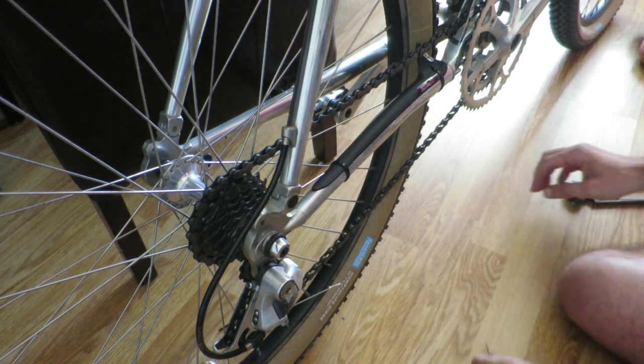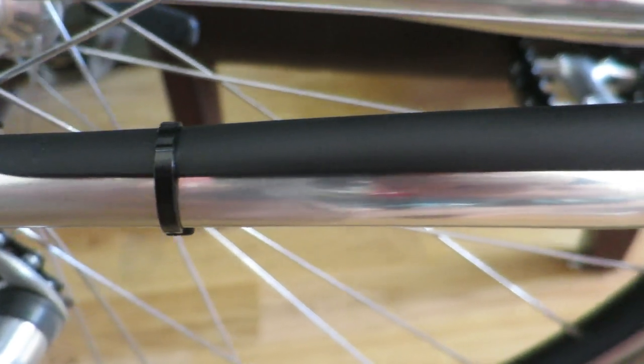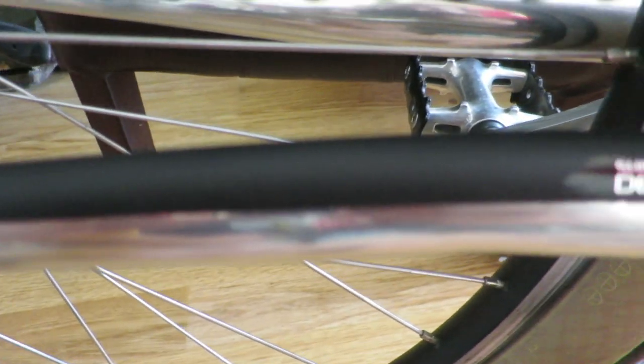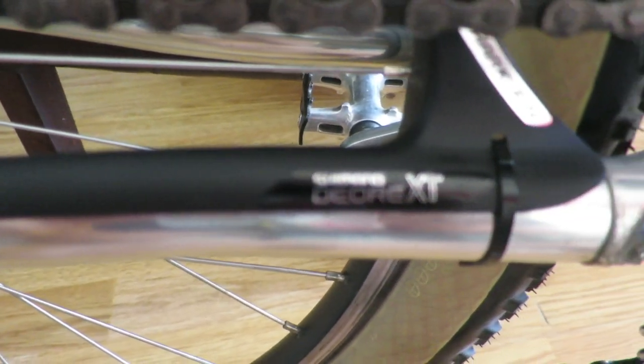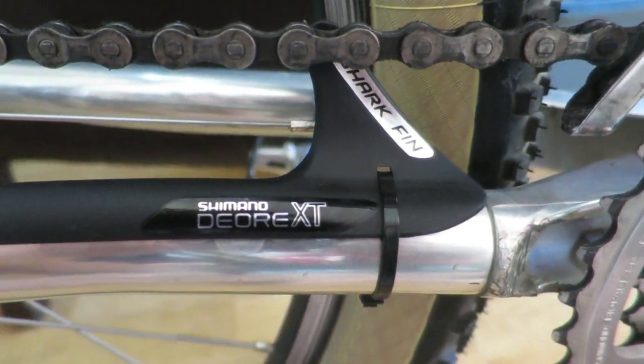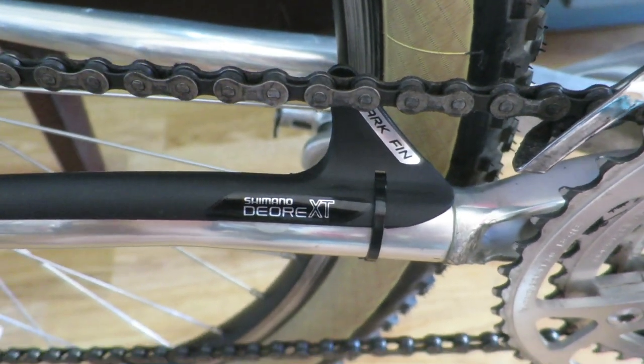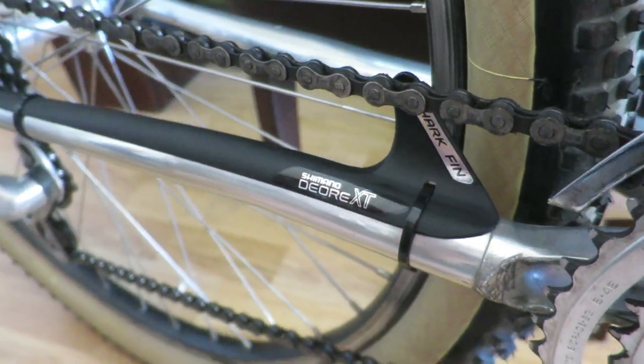That being said, the shark fin does exactly what it's supposed to do. It not only protects your chain stay, but also actually moves the chain away from the chain stay. This means it greatly reduces that classic chain slap noise, no matter how rough your ride gets. So it does its job and it does it with verve.